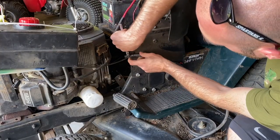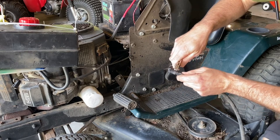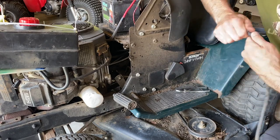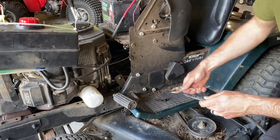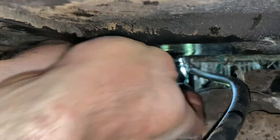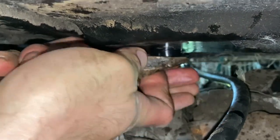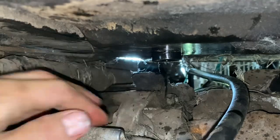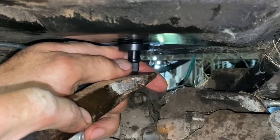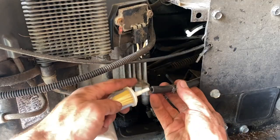We're going to swap out this old fuel line and get this plastic elbow out. Here's your grommet — we're going to try to mount this first on the bottom of the fuel tank. It's kind of a tight fit, but we got that mounted. Great success — let's get this new fuel filter hooked up.